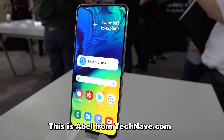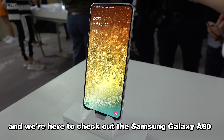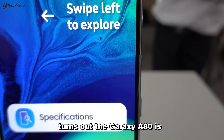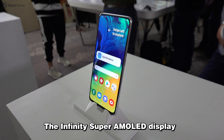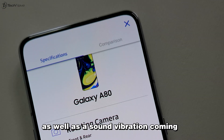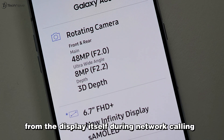What's up everyone, this is Abel from TechNave.com and we are here to check out the Samsung Galaxy 880. The Galaxy 880 is sporting a true full screen for the first time on their Galaxy 8 series. The Infinity Super AMOLED display measures 6.7 inches and has an on-screen fingerprint scanner as well as sound vibration coming from the display itself during network calling.